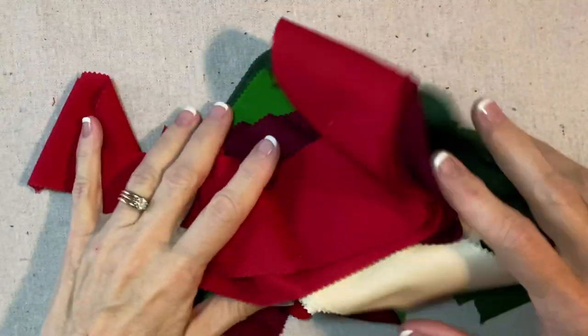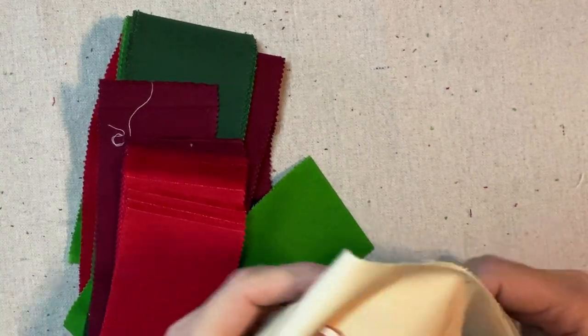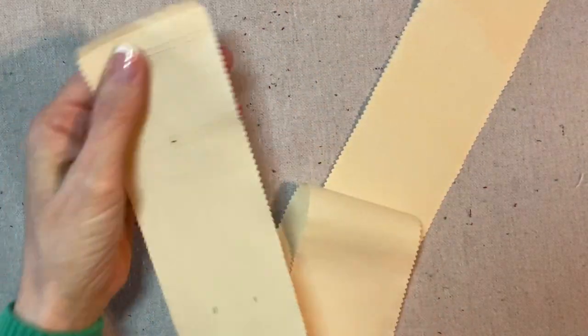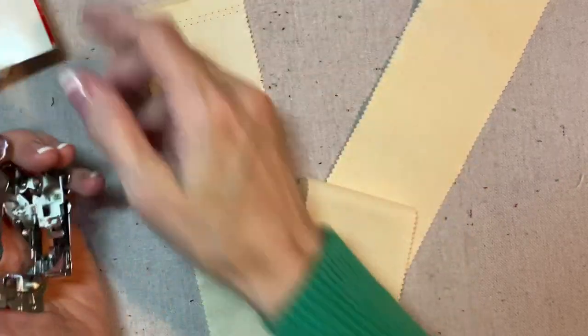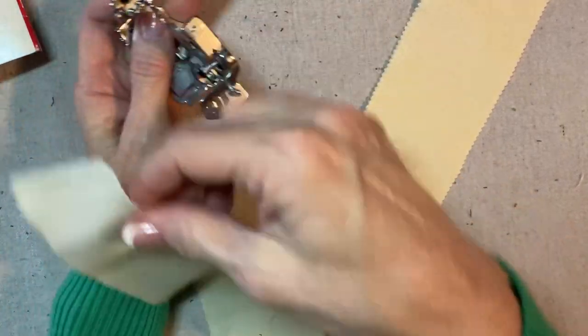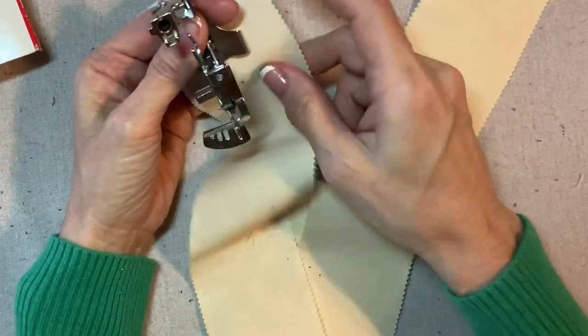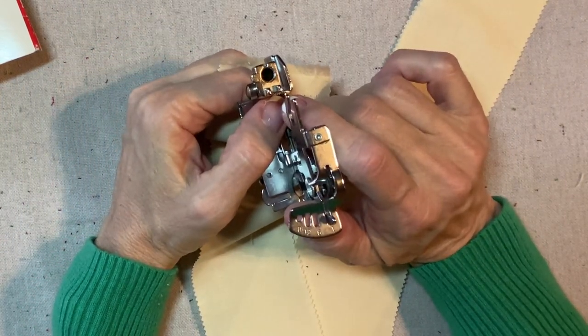Now I have this jelly roll of red, green, and off-white or neutral shades from Kona by Robert Kaufman, and I'm going to use these neutral colors. This sort of looks like a muslin, and I'm going to run one edge through my ruffler. I'm using this Bernina ruffler attachment on the number one setting — the very tightest — to gather up one edge as tight as I can. I also have a video just on using this attachment.